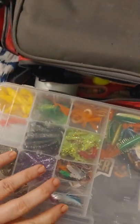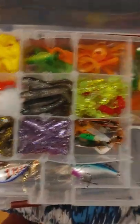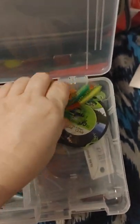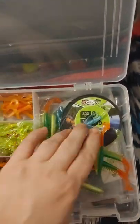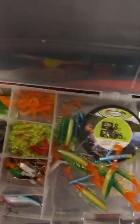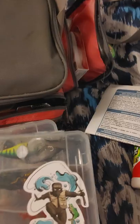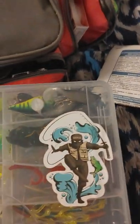I've got too much stuff; most of this is for open water fishing. Here's my soft plastics — a whole bunch of them. I'll put some line here. This one also has soft plastics, and I also have some crankbaits in here.